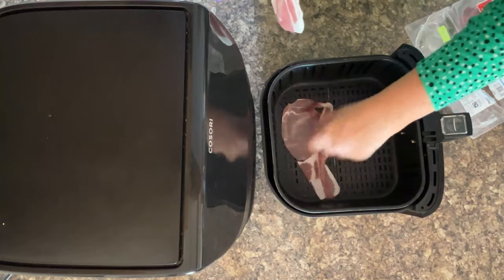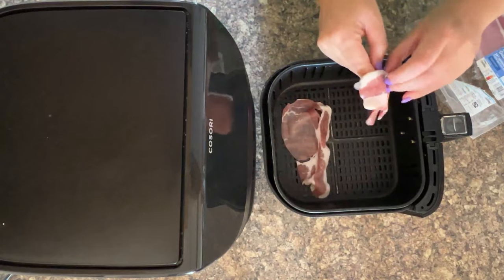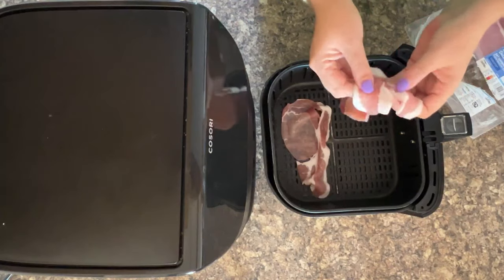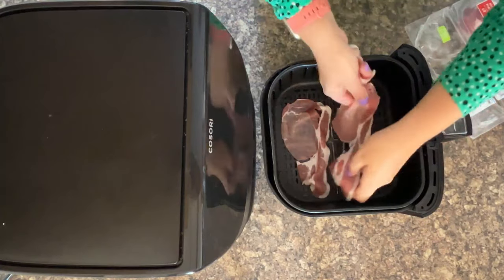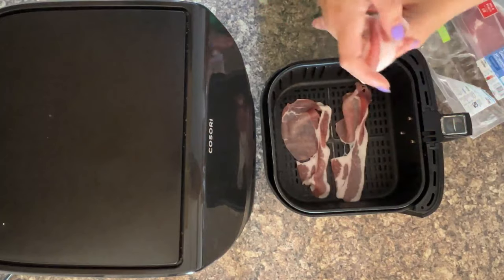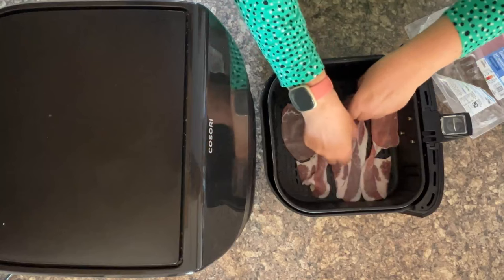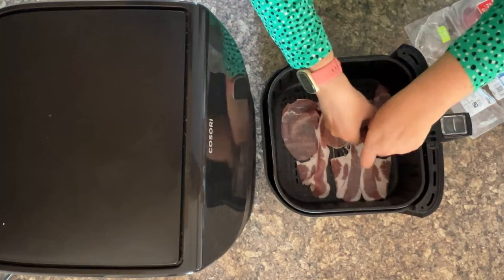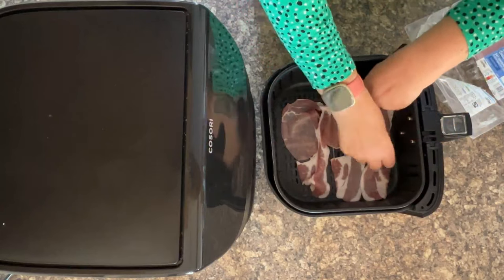Using bacon as an example: if you were to do bacon and you wanted it really crispy in the air fryer, you would need a 10 minute cook time. But if your air fryer has just been on with another batch of bacon, then you would need to reduce this to eight minutes, because otherwise the air fryer will get too hot and it'll end up cooking the bacon differently to the recipe you're following.